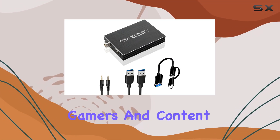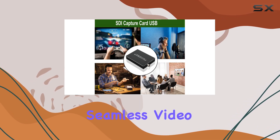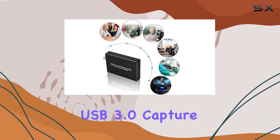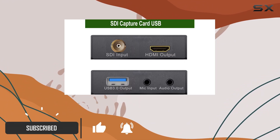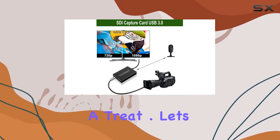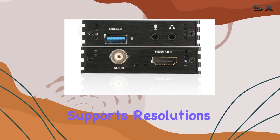Hey there, fellow gamers and content creators! Today I'm diving into the world of seamless video capture with the Graystop 1080p SDI to USB 3.0 capture card. If you're on the hunt for a reliable solution to enhance your live streams, game recordings, or video projects, you're in for a treat.